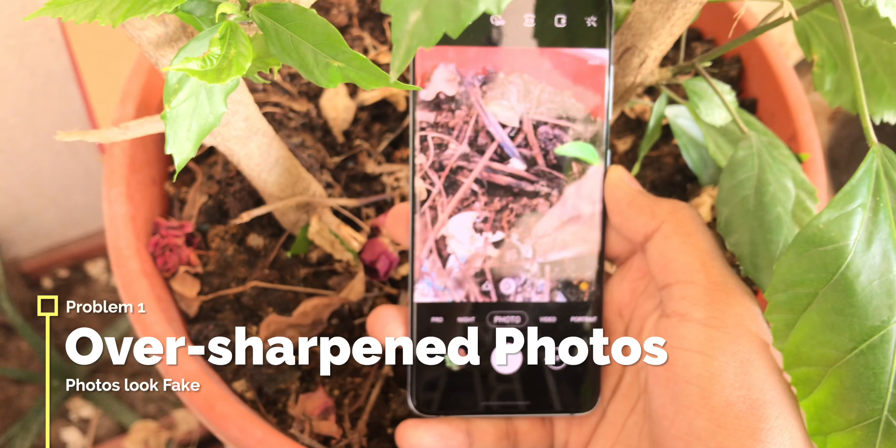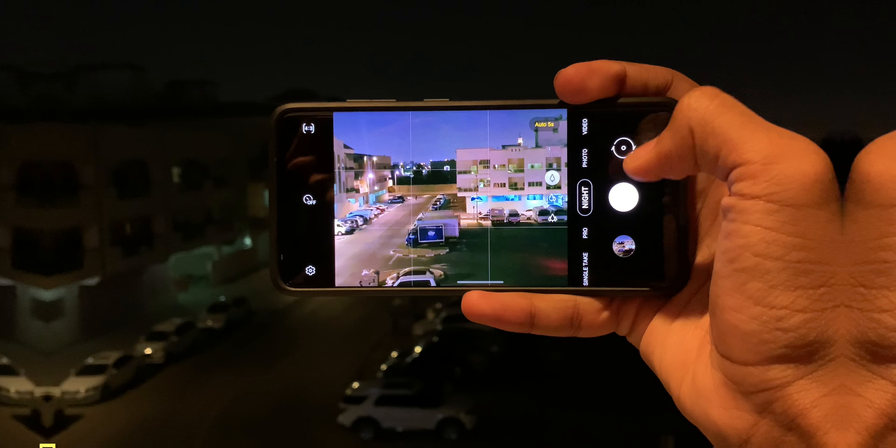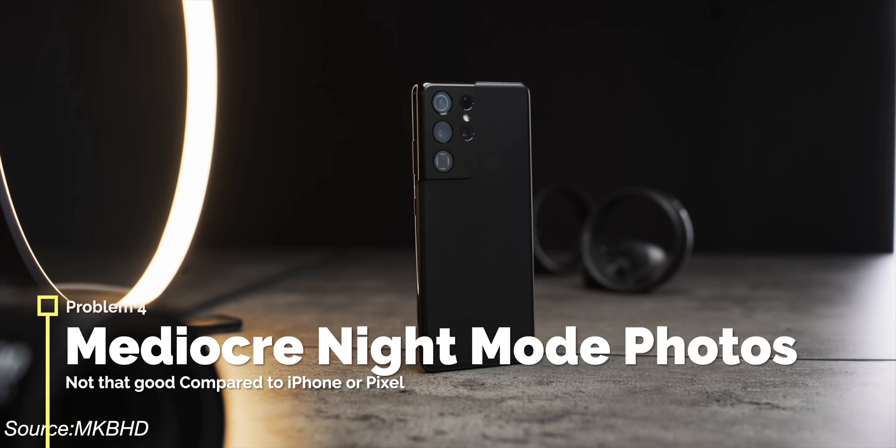The photos are oversaturated to the core, the contrast is dialed up to 11, their mid-range phones are held back by bad processing algorithms, and the night mode isn't that amazing — even for the Galaxy S21 Ultra.